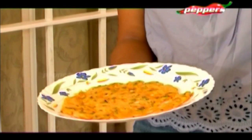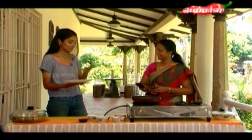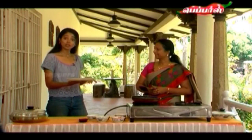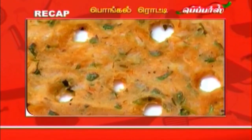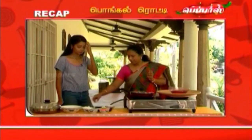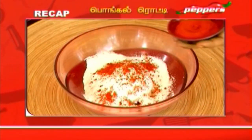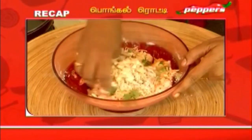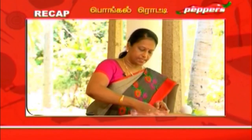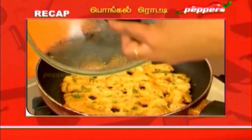The Pongal Roti is ready! Looks amazing. I think it will be as delicious as it looks. To summarize: one cup of Pongal, one cup of rice flour, mixed with water, salt, and grated carrot. Mix well, shape, and cook. It is ready!